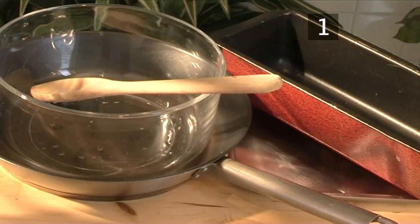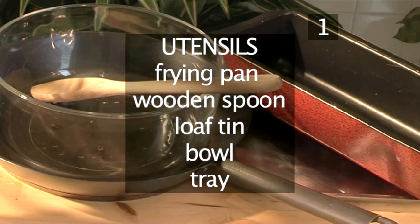You will also need these utensils: a frying pan, a wooden spoon, a loaf tin, a bowl, and a tray.